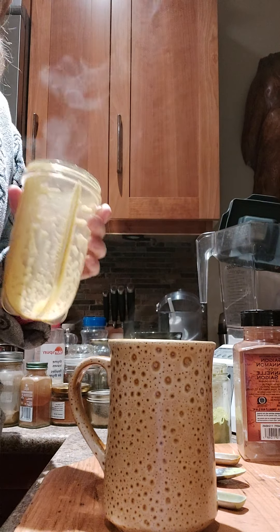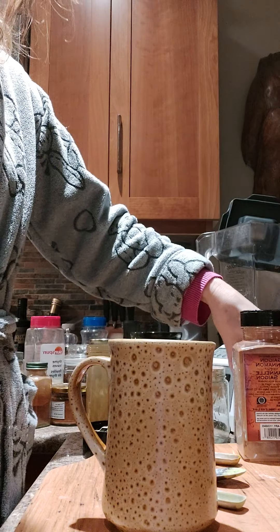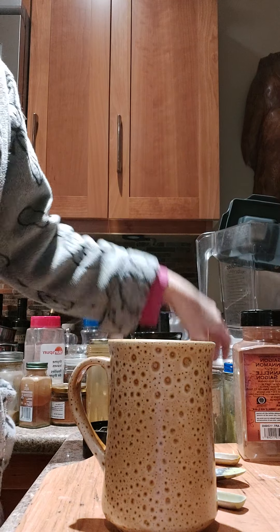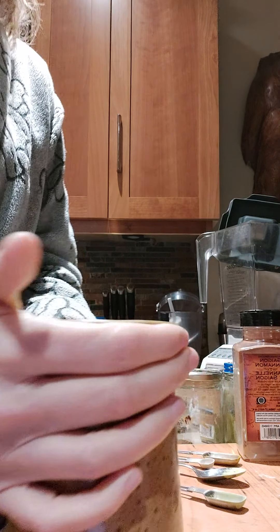This drink usually holds me till late morning and sometimes early afternoon. Some of you have asked me about breakfast ideas — this is my breakfast. If I'm feeling hungry I'll do other things, like granola and some coconut yogurt and fruit, or a smoothie bowl — I will do a video on all of those things — or I might cook up some oatmeal with some different trimmings. But anyway, this is my breakfast, my beautiful hot drink.